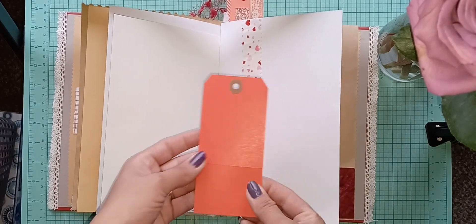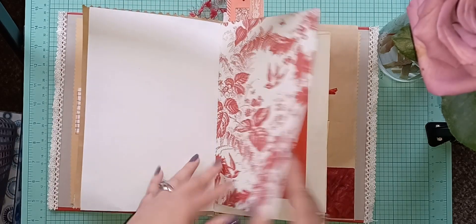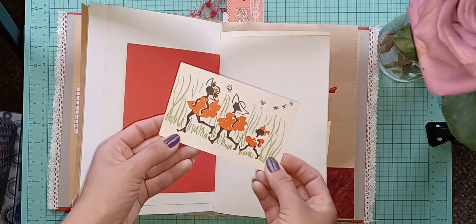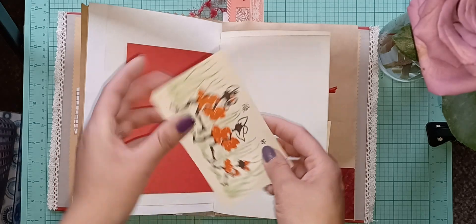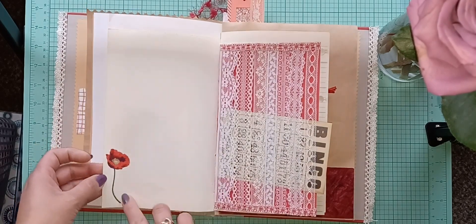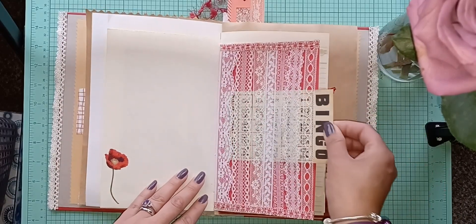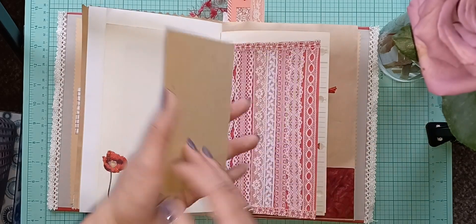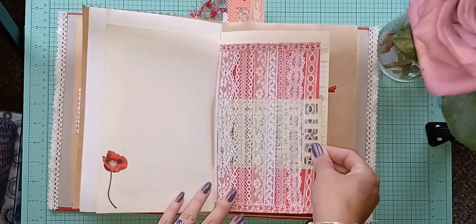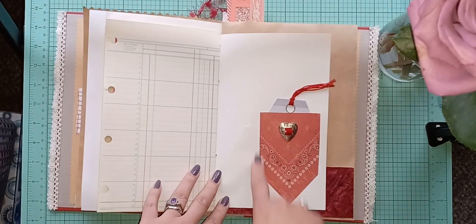You can use the ticket as a journaling ticket — use the back or decorate it, whatever you want. Some blank pages here. This is actually an envelope with a little book page added. There's an older vintage postcard from the Virgin Islands — I thought that was adorable, so I added that. A cute little red flower sticker, then I added lace and made a little pocket-type belly band. This is a vintage bingo card you can journal on the back of, or leave as is.